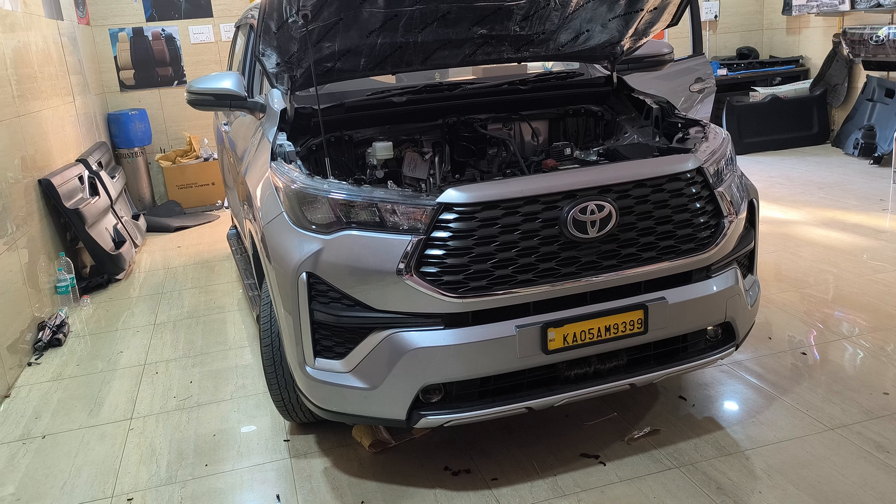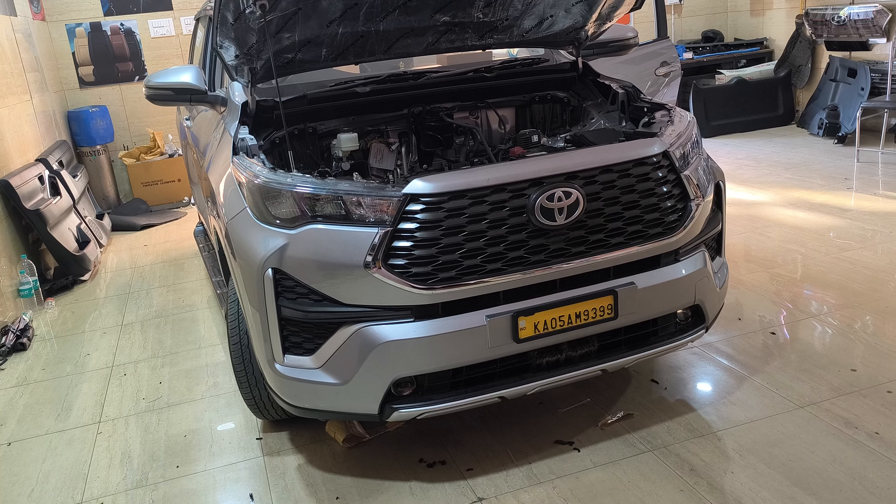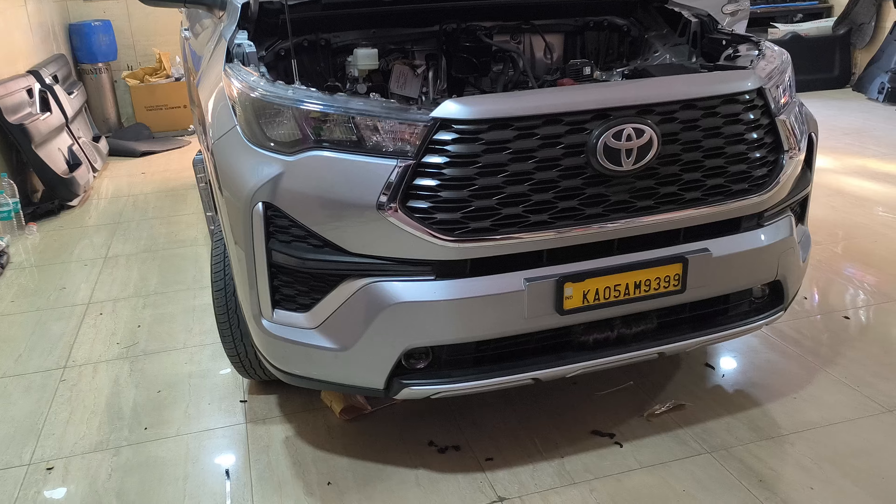Hi everyone, my name is Hikraaz. This is a basic model car. First of all, this is a light position.